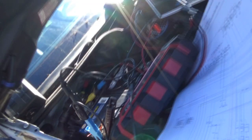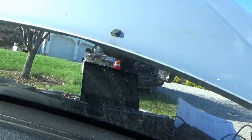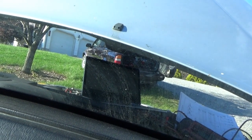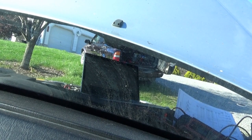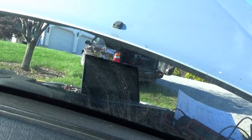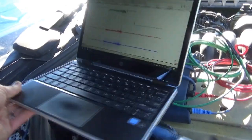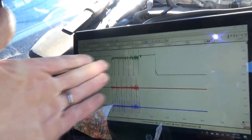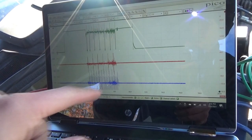The connector is seated as well as we can manage. Let's crank it over and see what our scope shows. Key on — injector voltage is up — and crank. Shut it off. Here's what we see: we have injector pulse — that's cool. Let's save this and take a close look at that crank sensor waveform.